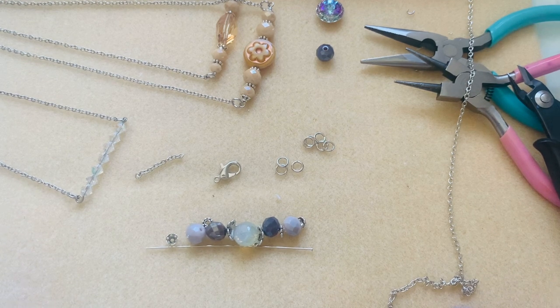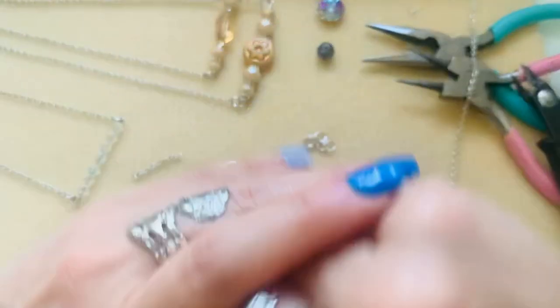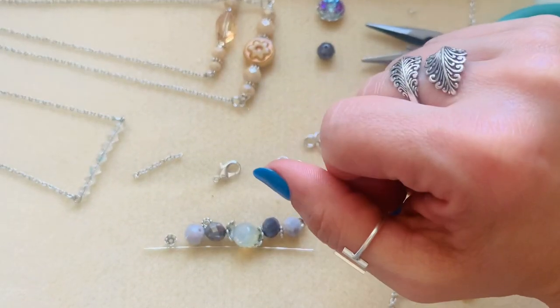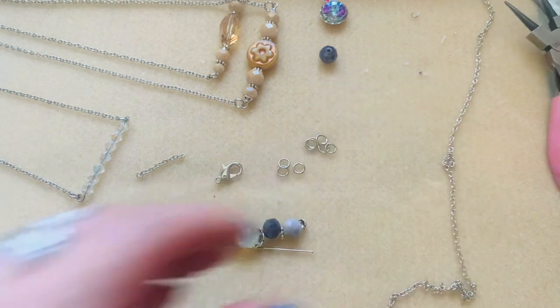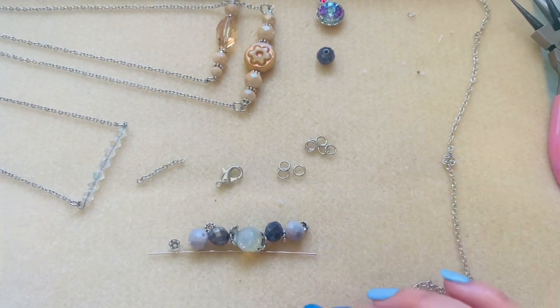So I wanted to come on here and do my first day of a five-day series on doing necklaces. I'm going to go ahead and dive in and show you what we're going to be making for the first day. These are all going to be simple necklaces, guys — nothing that's too major or over the top, just to get you guys started.